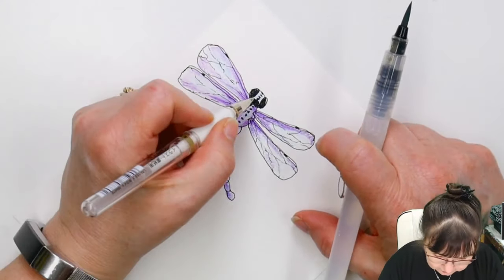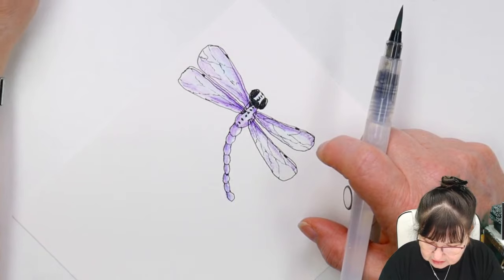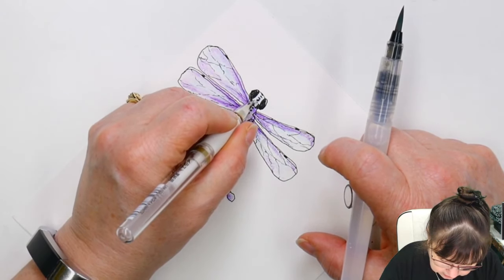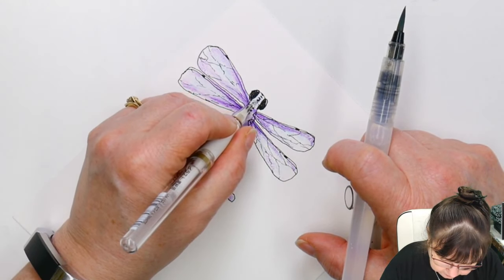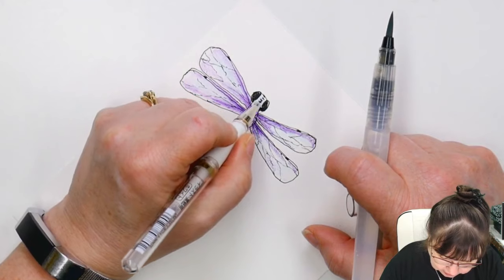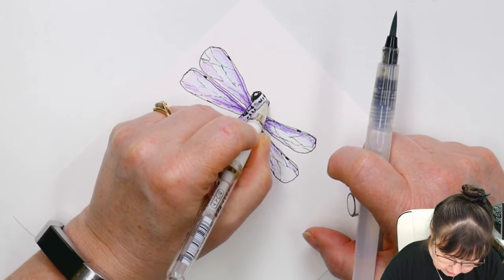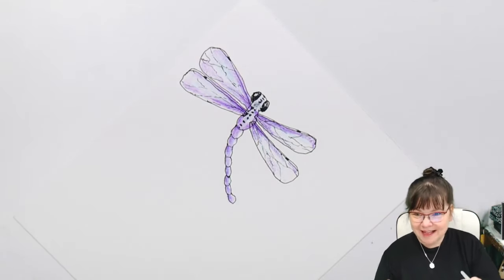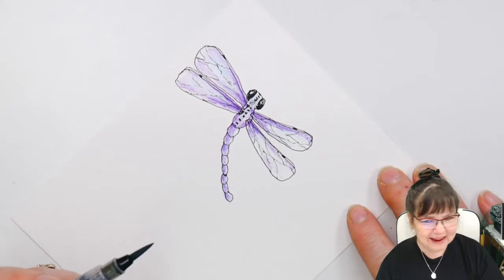I'm not real happy with all of that black. This is just giving myself permission not to be too worried about it. I'm going to take that white pen and clean up that area. You can cover up all kinds of things — put a little bit of highlight, dot it in. That took it out of looking like there was a mouth there. You will blow yourself away with what you can do when you give yourself permission to explore your art.